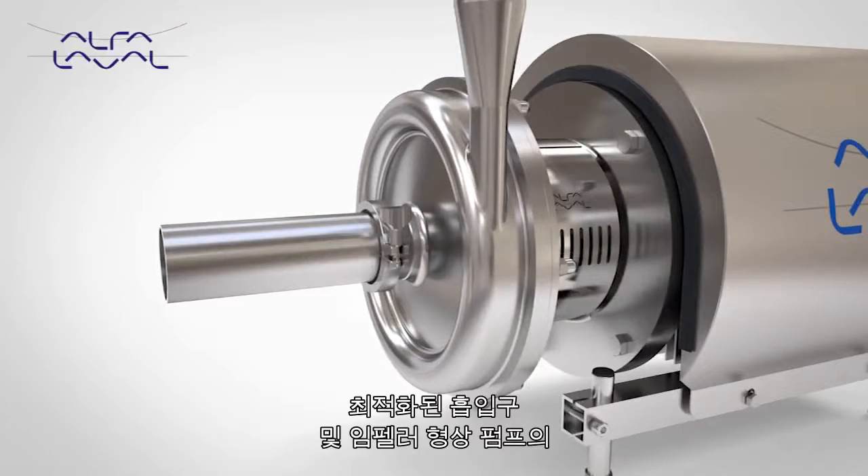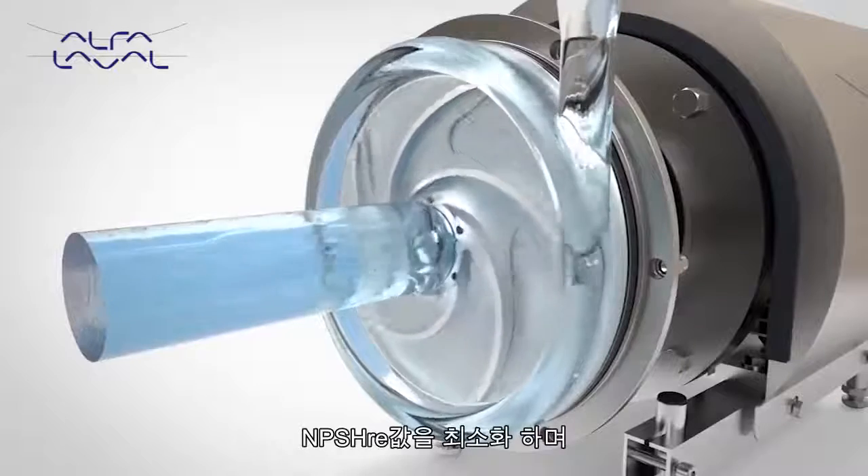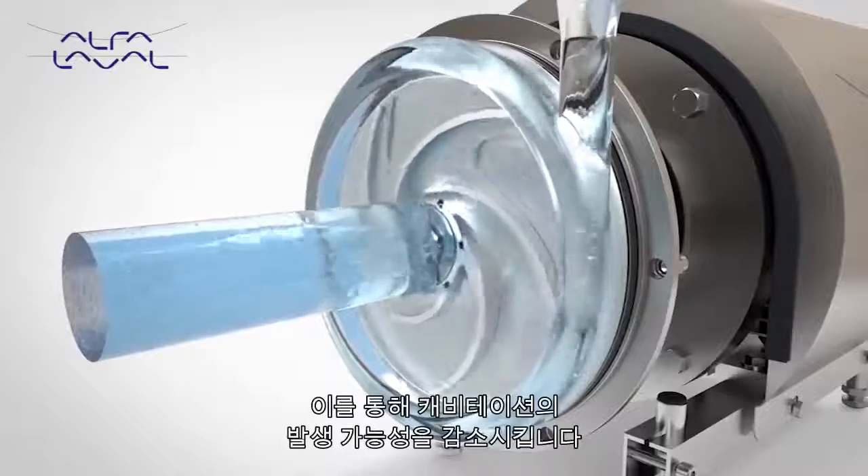Optimum inlet design and impeller geometry reduces pump NPSH requirement to a minimum, thus reducing the risk of cavitation.